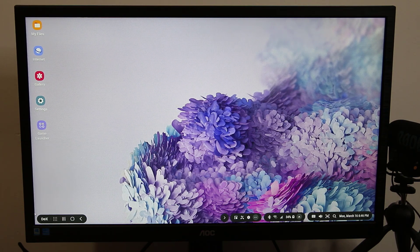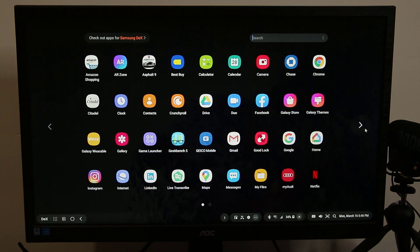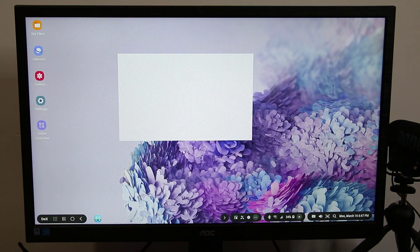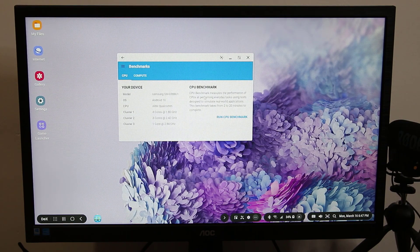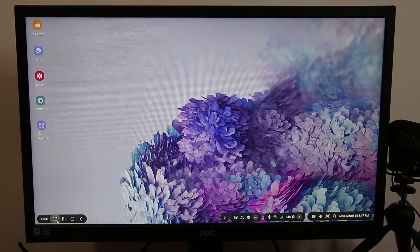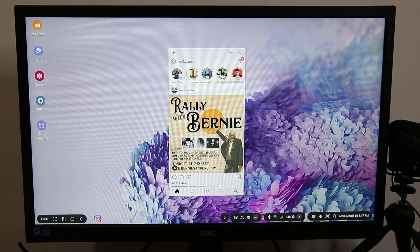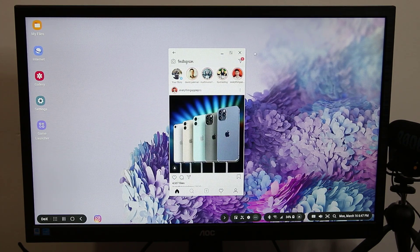If you tap on DeX you have a bunch of options: how to use it, lock DeX, go to DeX Labs, or exit DeX. You can also tap to bring up all your applications. If you launch an application it launches in regular mode — it launched in its tablet mode here. If I go to Instagram, this launches in phone mode. So that's fantastic.